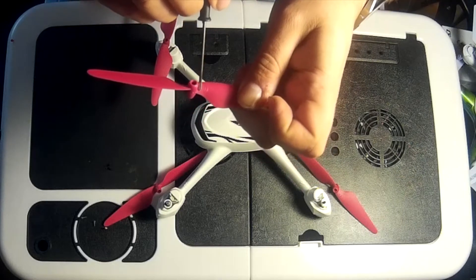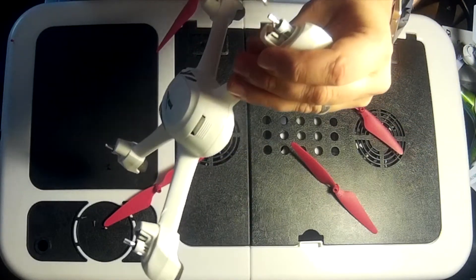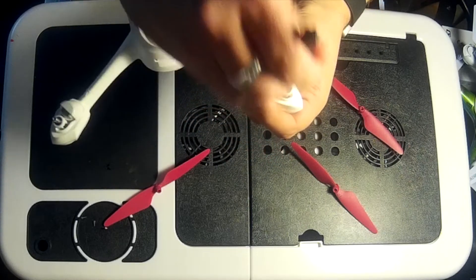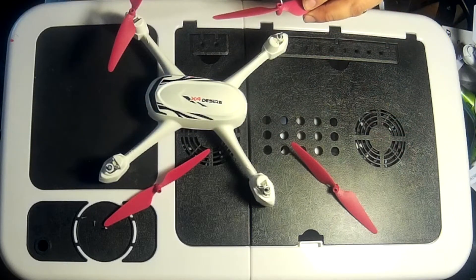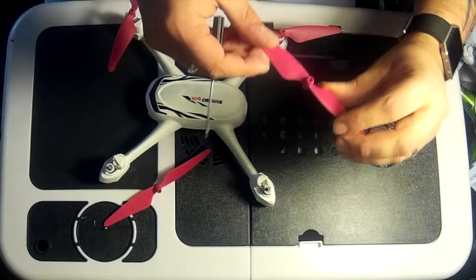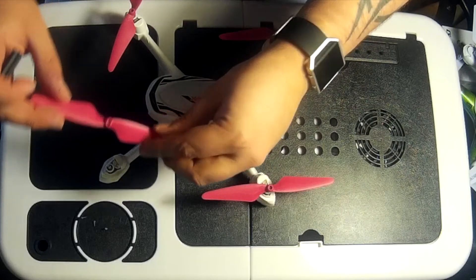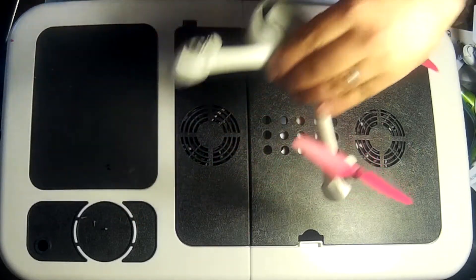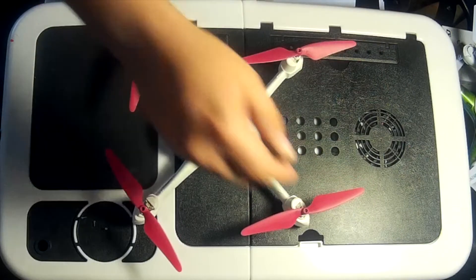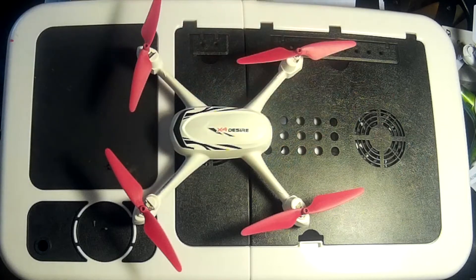On each propeller there's a little indent. On the propeller arm there's a section that looks like three-quarters of a circle with a filed-away line. You want to line up the indent on the propeller with that line on the arm, and then it goes in pretty seamlessly. Do this for all four propellers.